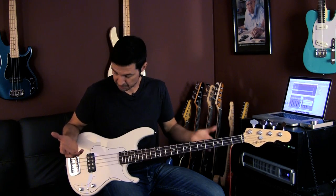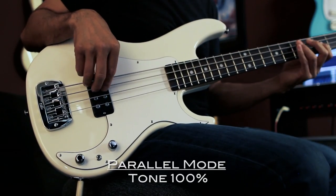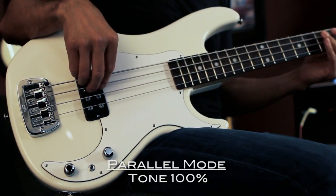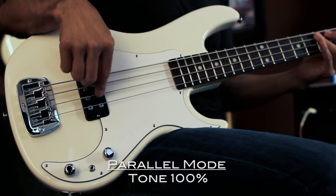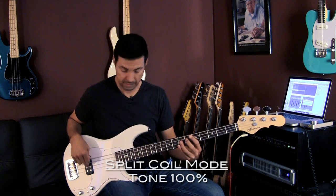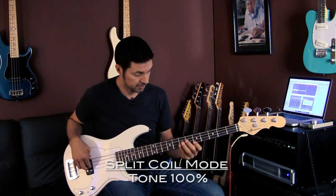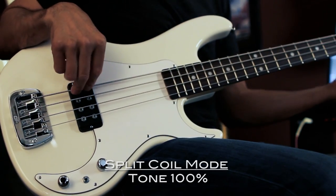Alright guys, so now let's really take a listen to the Kill-A-Ton and the different tones you can get out of this bass. Volume is all the way up, tone is all the way up, and now I'm in parallel mode. [plays] Now single coil. [plays] Series. [plays]